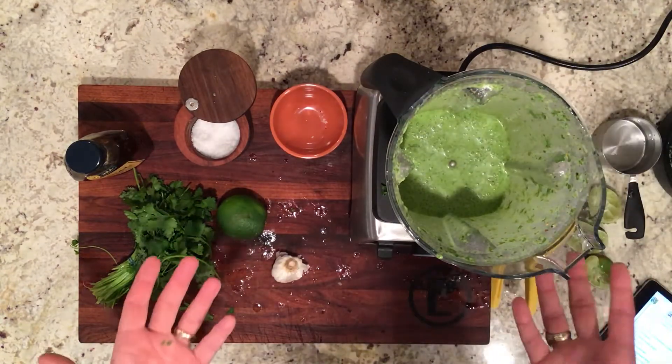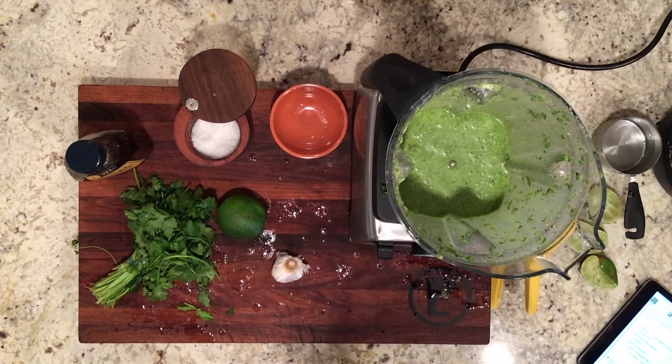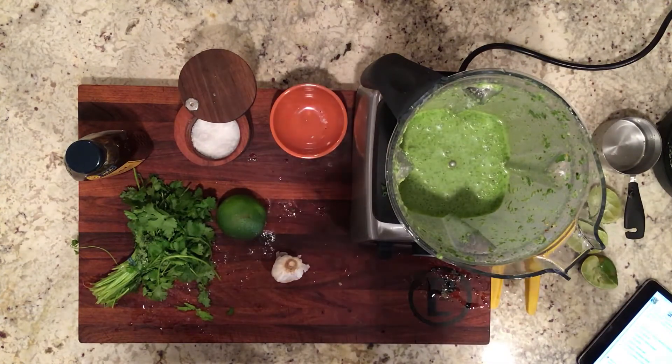That's pretty much it. We added about a half a cup of olive oil at the end, just drizzling that in as we blend until everything comes together. You can just taste it at this point and kind of see. Yeah, that's perfect.